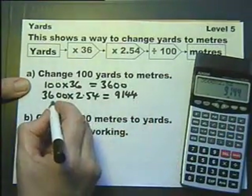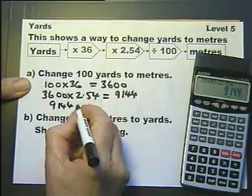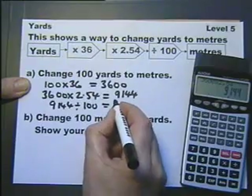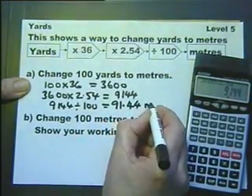And then lastly we need to divide by 100, and we'll do that without the calculator by counting in two decimal places and putting the dot there. Lastly we'll put the units: metres.